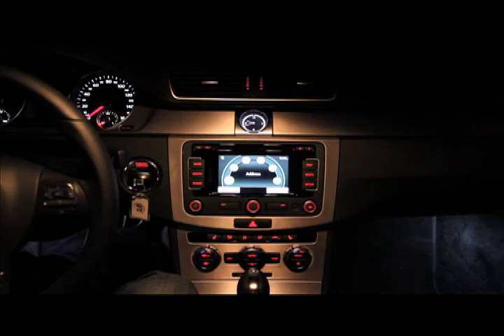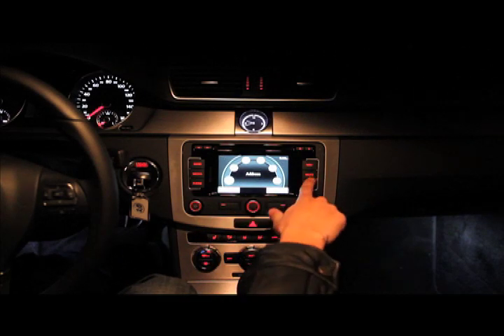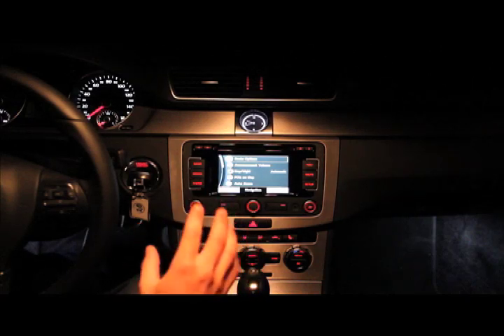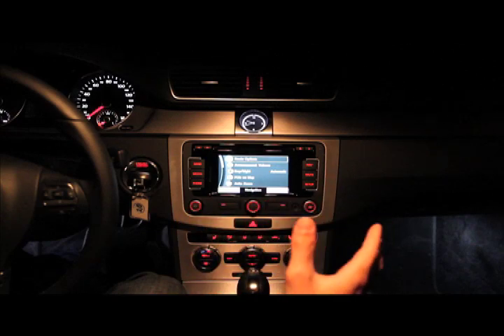So I'd recommend sticking to the small screen in front of you for your directions and just keep this for music. There's a big mute button here and of course your settings. This is organized a little clumsily, and I do have to say that it's almost annoying how small the screen is — with other cars in the same class you can get a much larger screen.